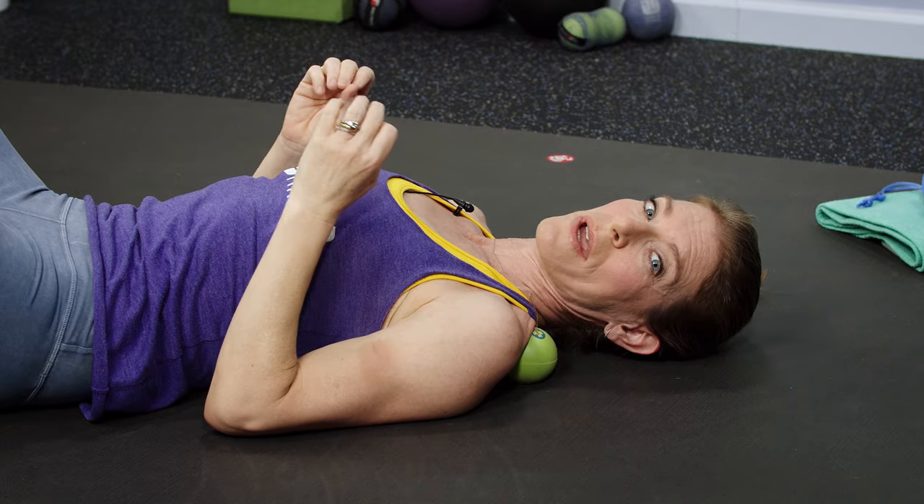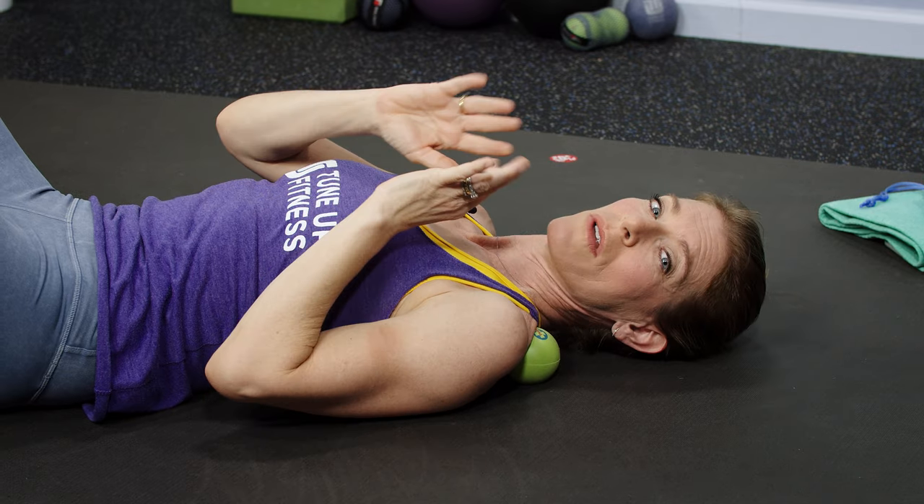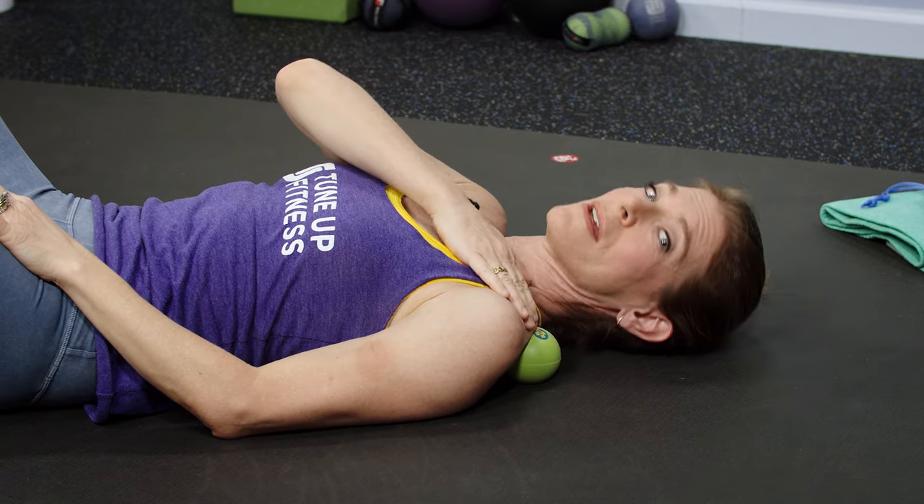This is one of the best ways to reset your neck, shoulders, and upper back all in one fell swoop — and get rid of the boulders hidden in your shoulders.